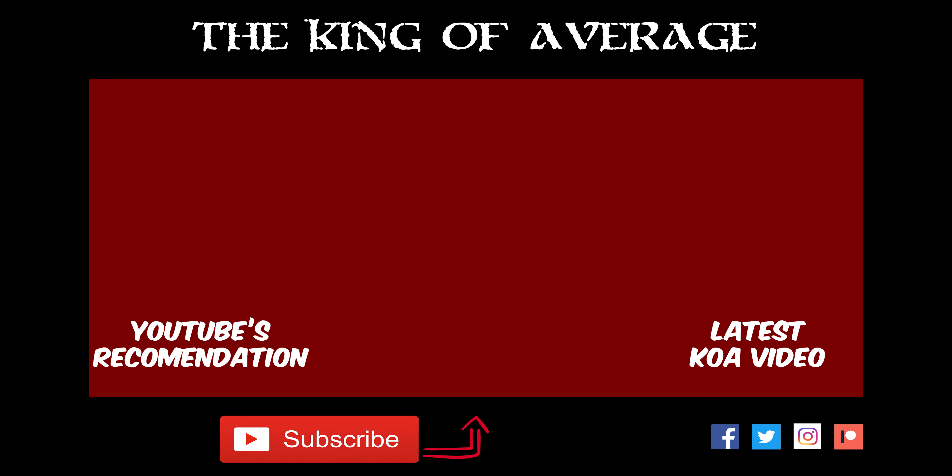I'll link down below to where you can get this. Thank you so much for watching guys, and I'll talk to you again really soon.